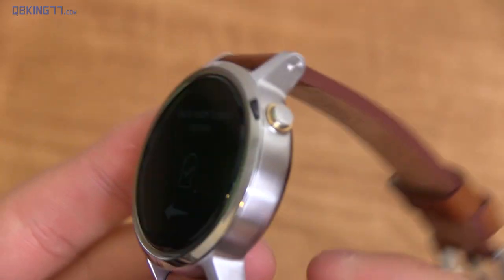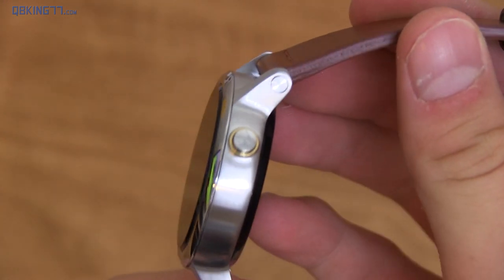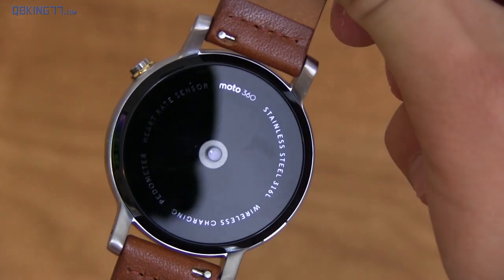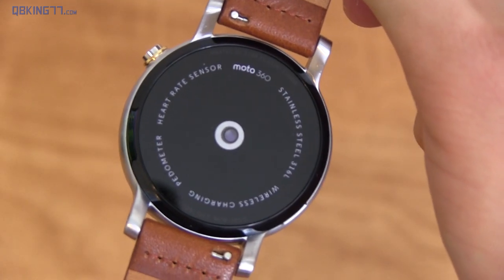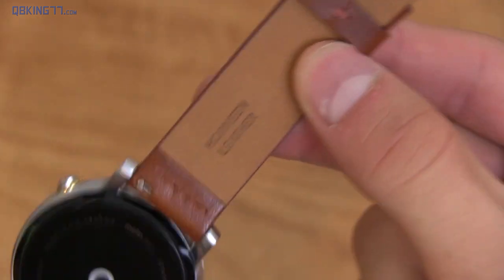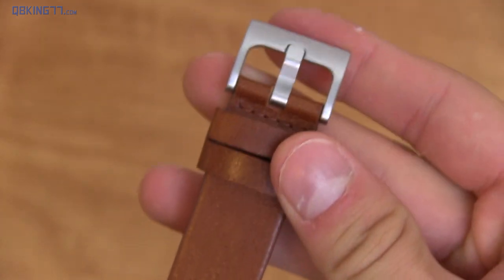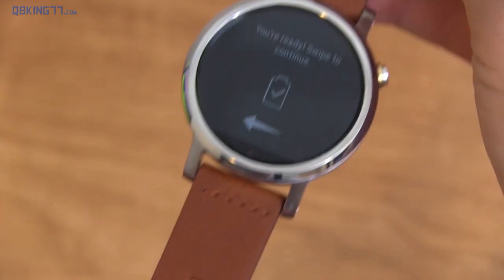Here's a closer look at the second generation Moto 360. You'll see that button has a bit of an M on it from Motorola — just very subtle. On the back, it says Moto 360 stainless steel, and you've got a heart rate sensor, pedometer, and wireless charging as well. On the band, it says Horween Leather, which I believe is made in Chicago, near where I live. And here's a nice look at that very premium-feeling leather — the clip on the end feels premium as well.